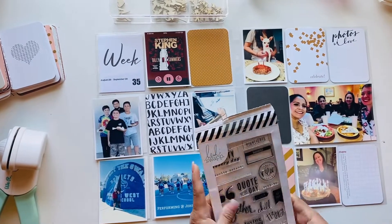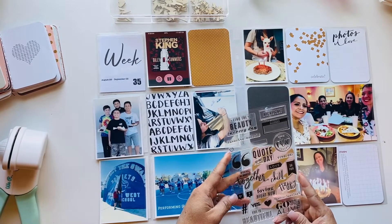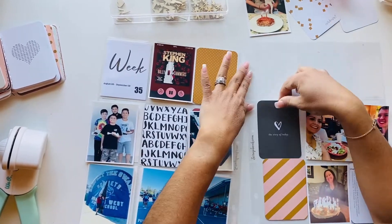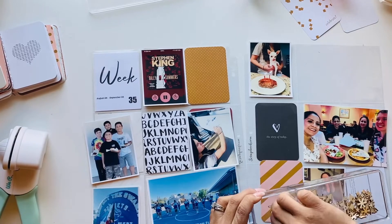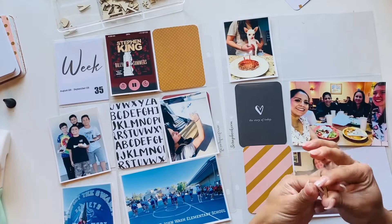I decided to use some Heidi Swapp stamps to stamp something for the picture where my son is. I believe there was a birthday gathering for those celebrating birthdays in June because they had just started school. This is around August and the beginning of September.